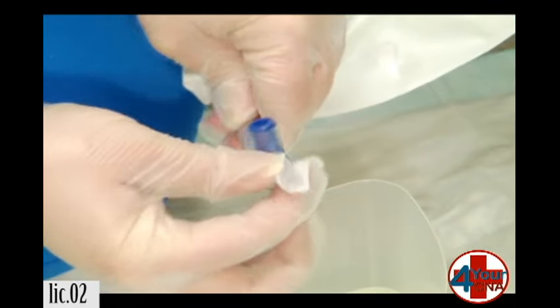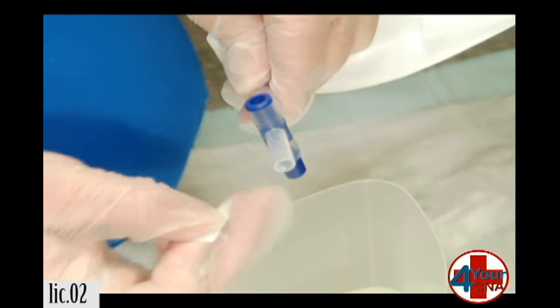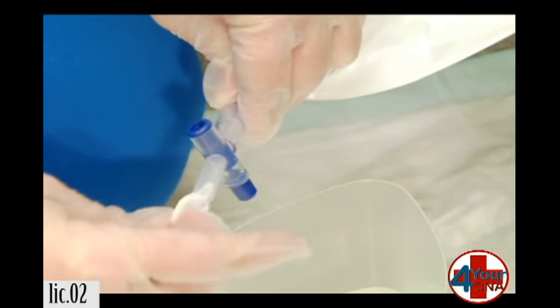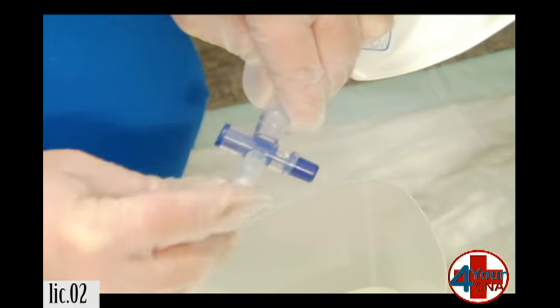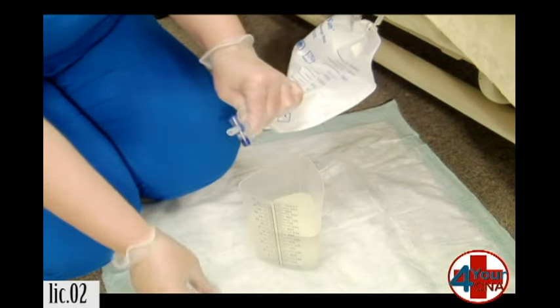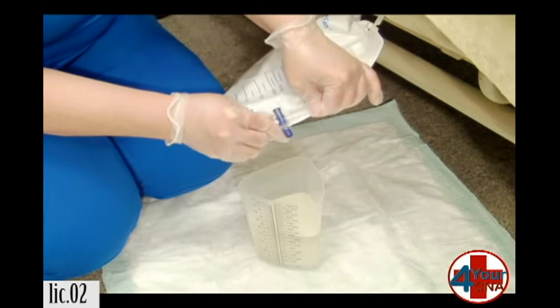Take an alcohol pad and wipe off the outside. Roll it up and clean just the very tip of the inside — that way if any bacteria did get in there, we'll get it before it enters the bag itself. Once the port is clean, we'll very carefully insert it back into its housing.